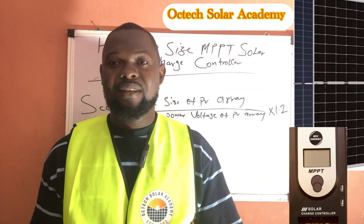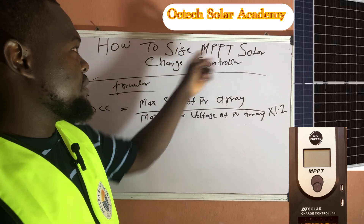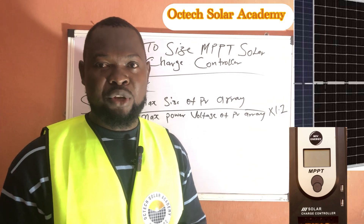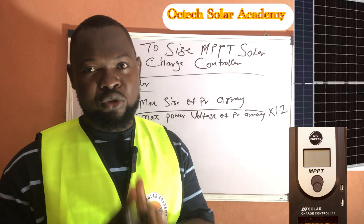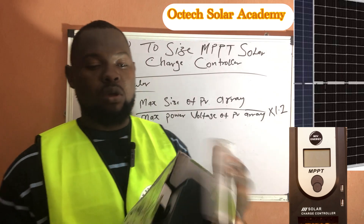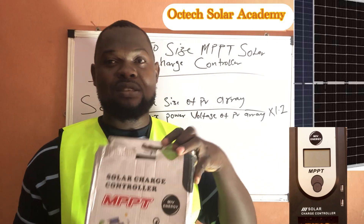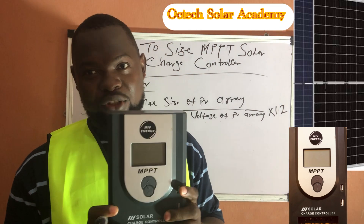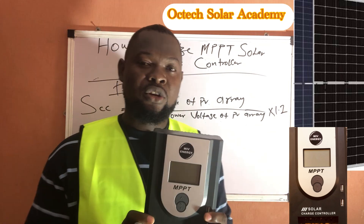Hello viewers, welcome to our channel. Today's video is about how to size your MPPT solar charge controller. In our last video we discussed how to size your PWM charge controller, and I made a promise to bring you a simple method to size your MPPT solar charge controller. Here is our MPPT solar charge controller — one of the cheapest you can get in the market, but the performance is top-notch.